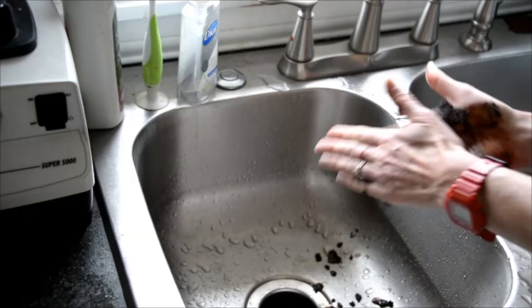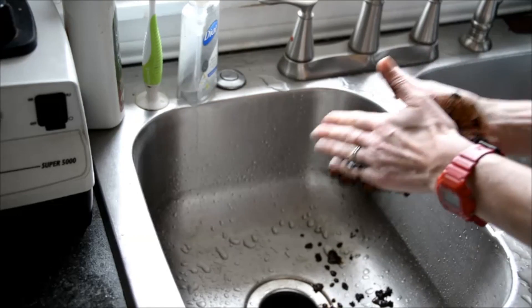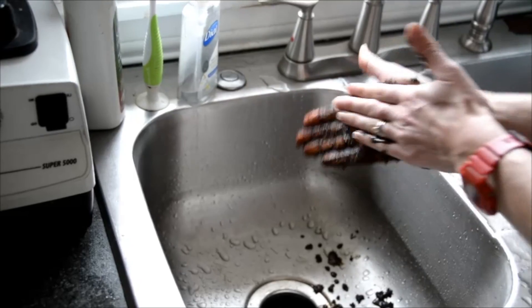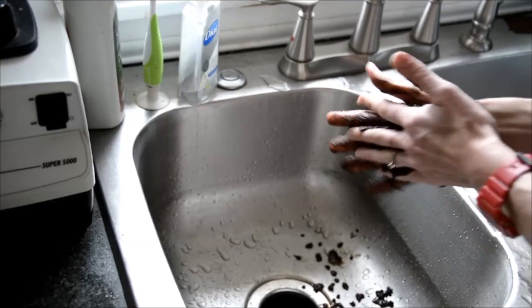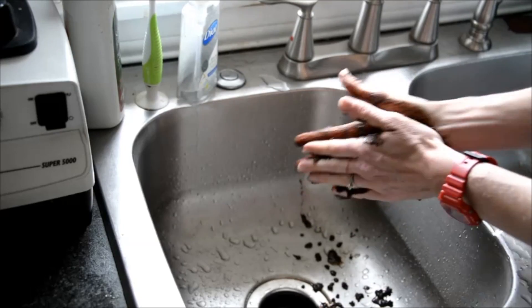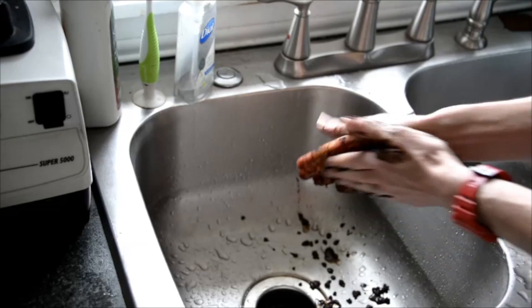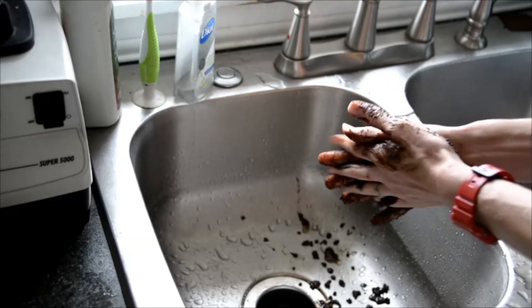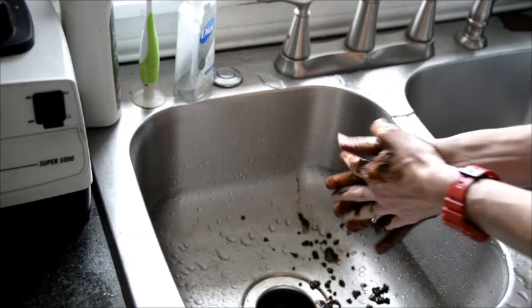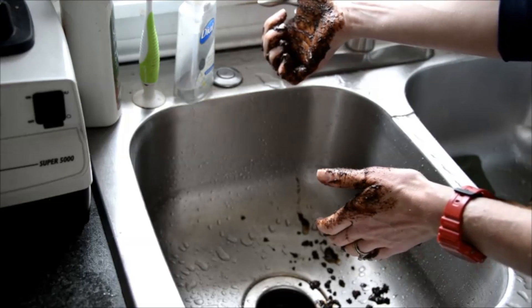You're just going to take some coffee grounds — this is actually coffee grounds that I used to make coffee — and I'm just going to rub them around my hands. At the same time it's going to be a nice exfoliator. Just rub your hands all around your fingernails and even the back sides of your hands, then rinse and enjoy fresh, clean smelling hands.